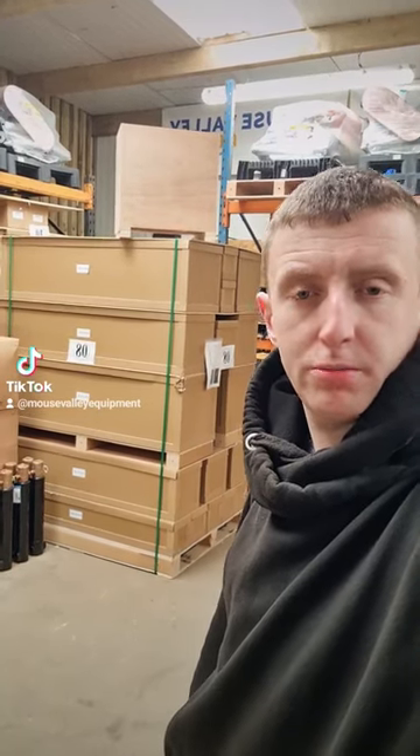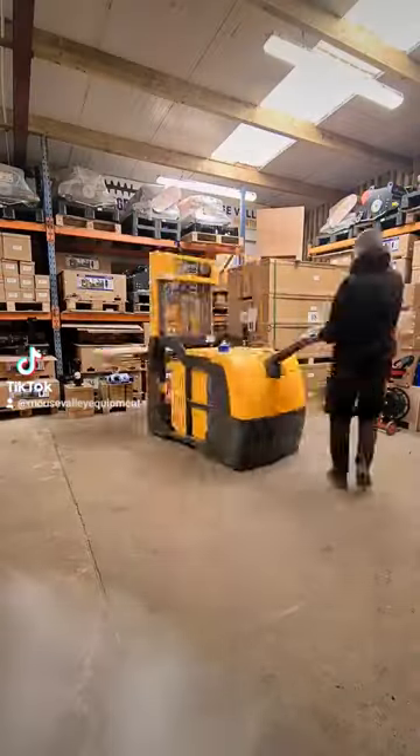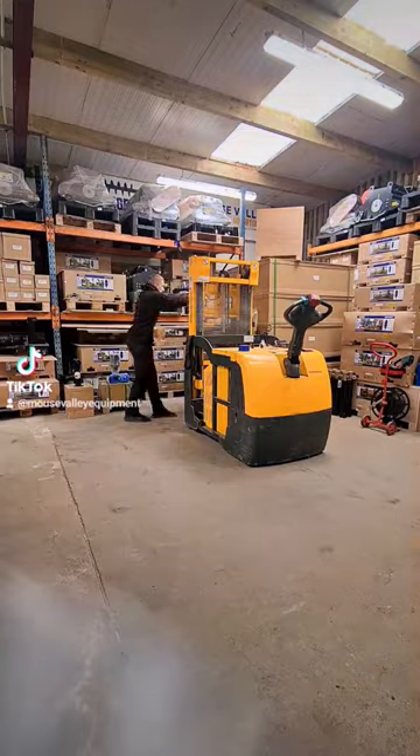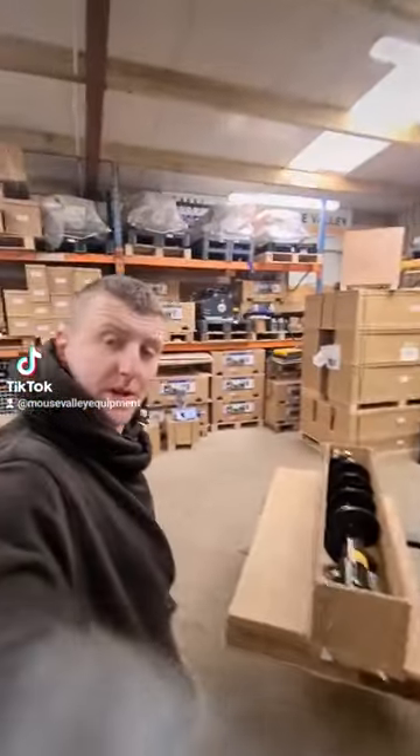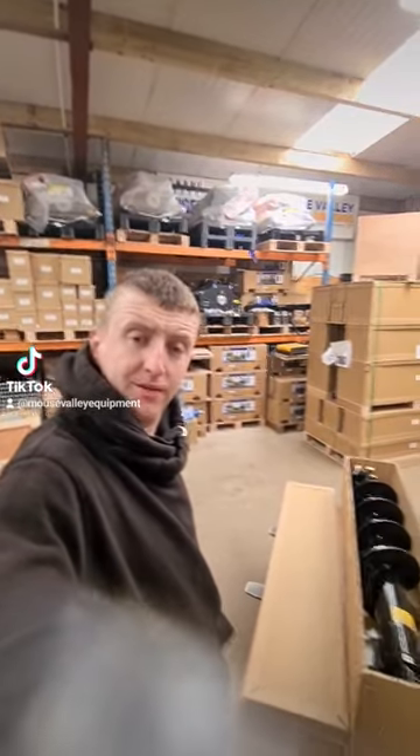This is what you want on a Monday morning — possibly the shortest order packing video we'll do this week. Let's go. I told you mate, this might be the quickest order packing video of the week.